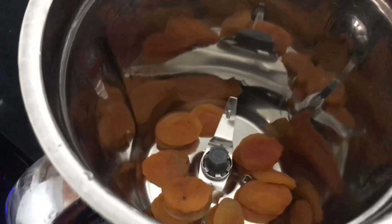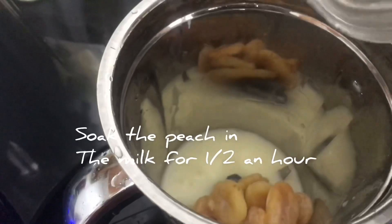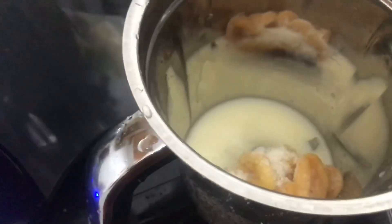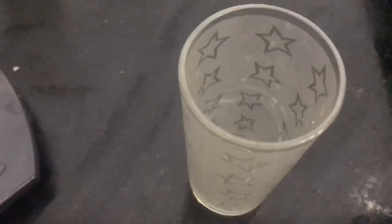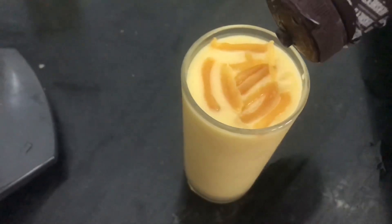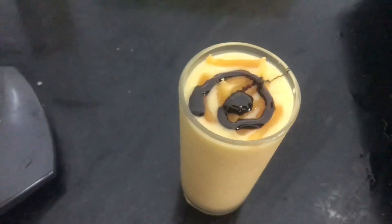Now we are going to make peach milkshake. In a blender add milk, add three spoons of sugar, add ice cubes and blend it. Now the milkshake is ready.